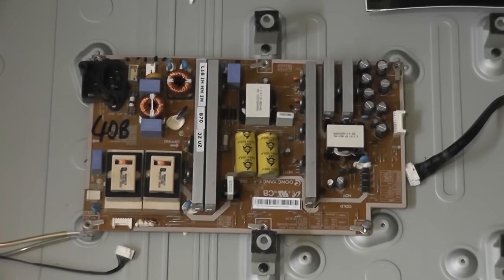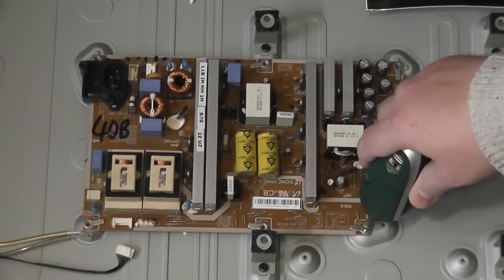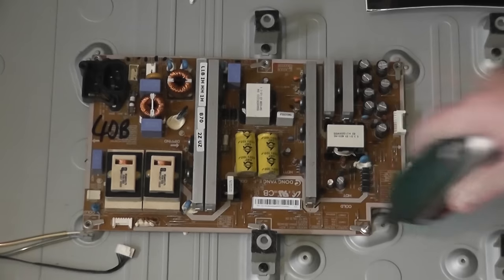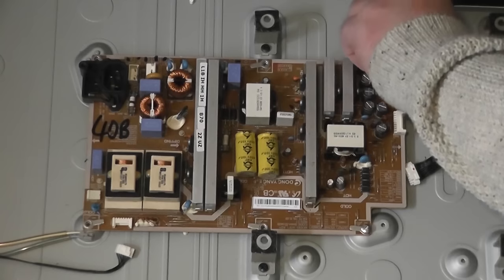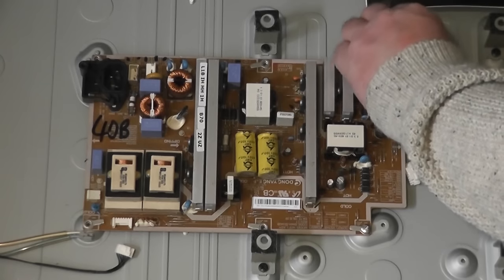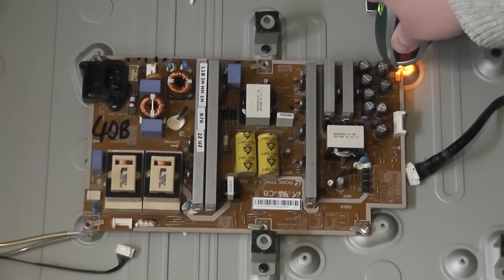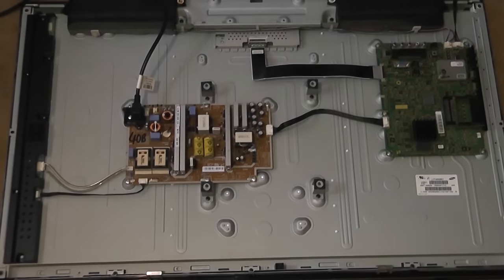I'm just going to put this new board back in. I was very fortunate to get this new board. I'll quickly screw this all down. You can use a screwdriver or a hand tool — it doesn't really matter. Just don't touch any of the caps or components on the board because you don't want a shock — some of these do carry a charge for quite some time, so be very careful.